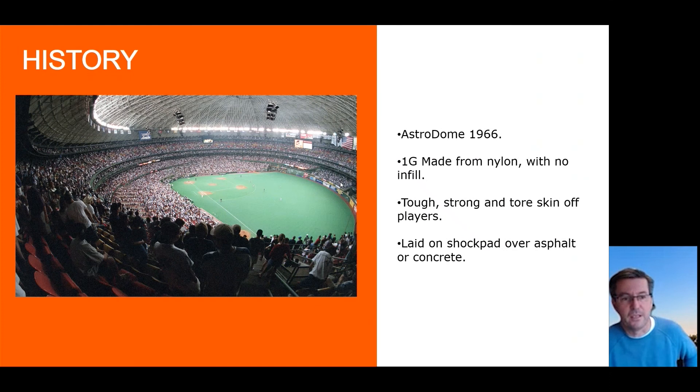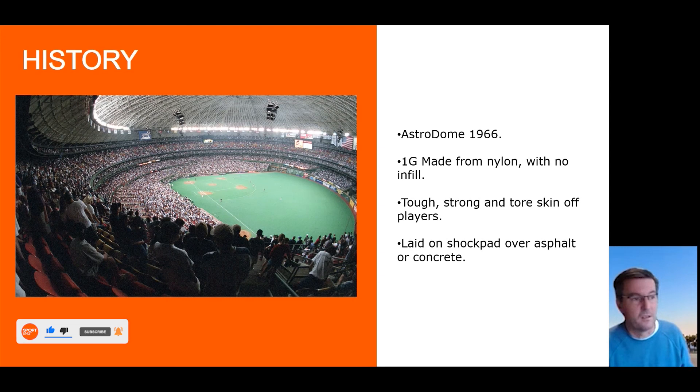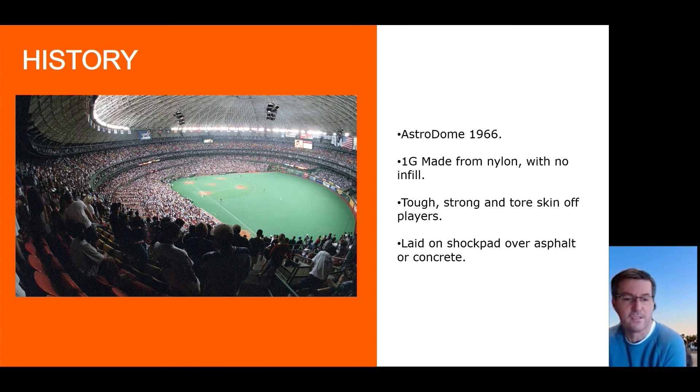I'll give you a little bit of background on the history. It really started with the Astrodome in 1966, which was the first synthetic fibre. Going back a little before that, the US government realised after the Korean War that city slickers were not very fit, but country folk were. So they needed to get synthetic grass areas within towns, and they got Monsanto to produce what was originally called ChemGrass — an artificial grass renamed AstroTurf after the first installation in the iconic Astrodome. That started the first 1G synthetic grass: a 20 to 25mm nylon product with no infill.